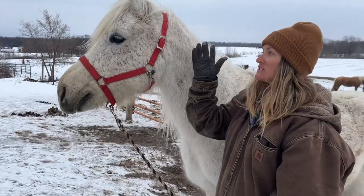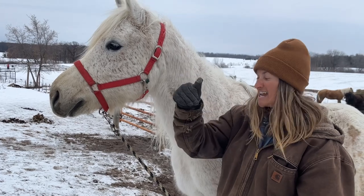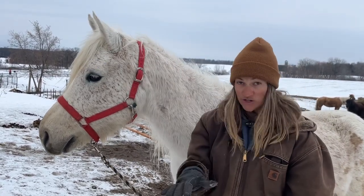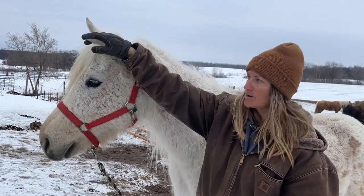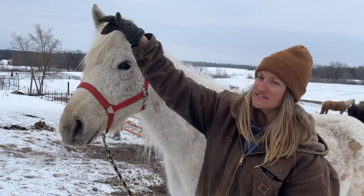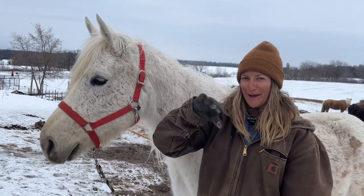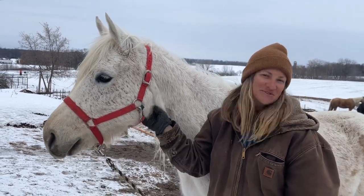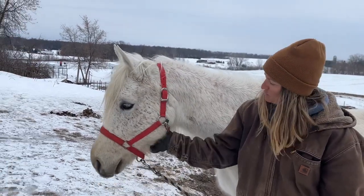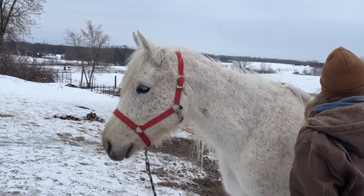When you're putting their ears into the headstall or taking it off, you want to bring their ears forward. It seems to be more comfortable — at least for all the horses at Disney J Farm — when their ears come forward, versus trying to pull their ear back to get it tucked in. Always think: ears forward means a happy horse. Do everything bringing their ears forward, and that's how we do our bridle.